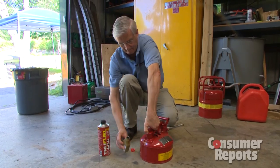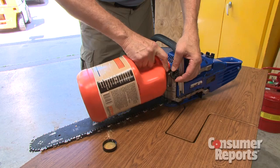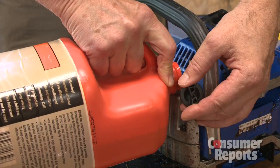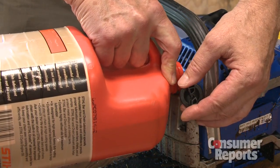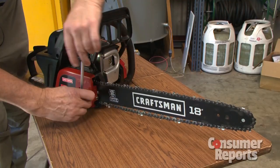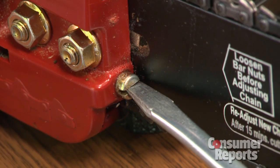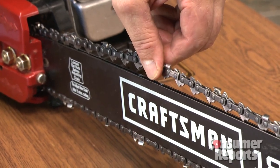Convenience is another thing to consider. We check how easy each saw is to use — the first thing is how easy it is to fill the fluids: the gasoline and the chain and bar oil. Each of those have small openings; some are smaller than others and more difficult to fill. Ease of use also includes tightening the chain. You'll need to tighten the chain about every 15 minutes because it gets loose as you're cutting.